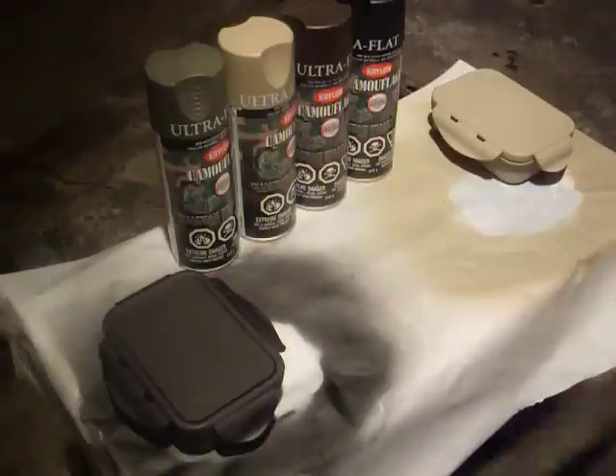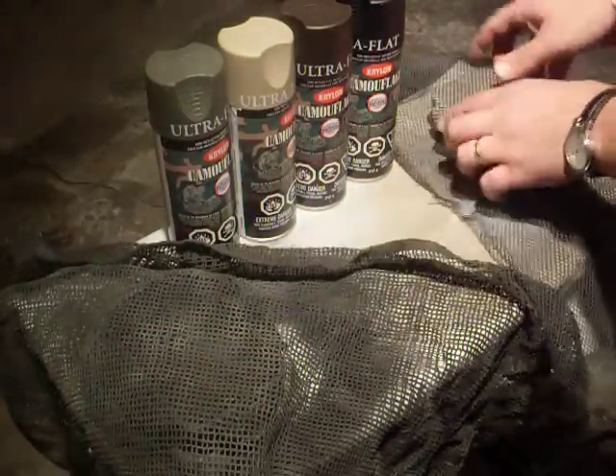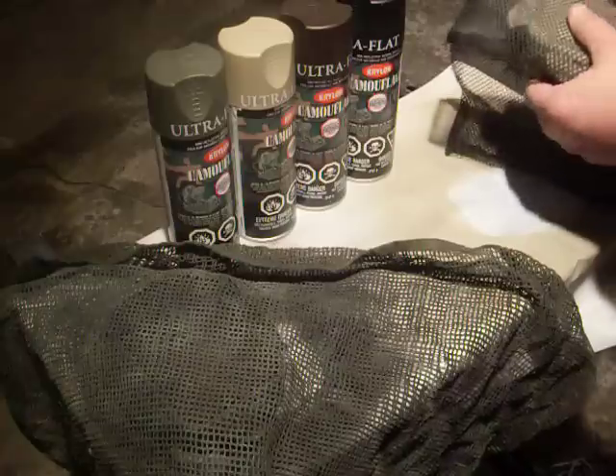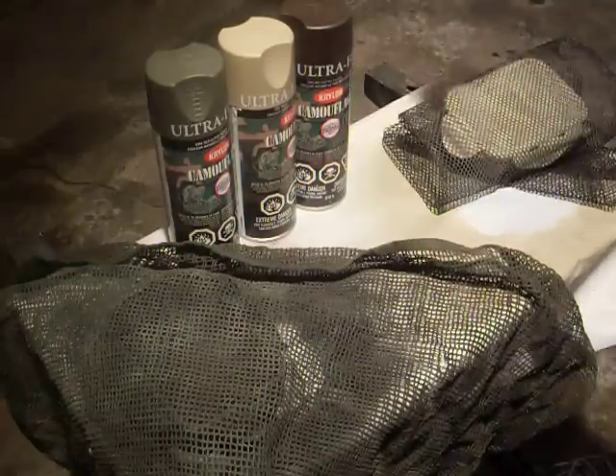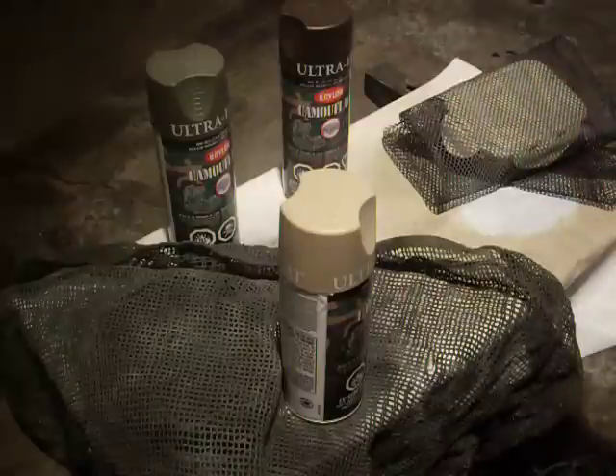Putting down your base color is just as simple as laying on your desired piece of cloth or whatever it is you're doing. On this one it's got a tan base, so I'm going to use three different colors: green, brown, and black.